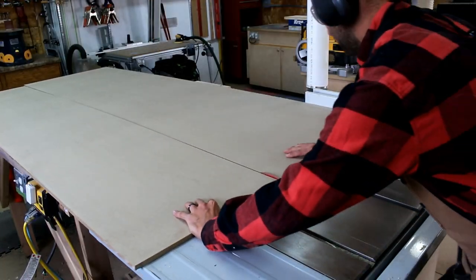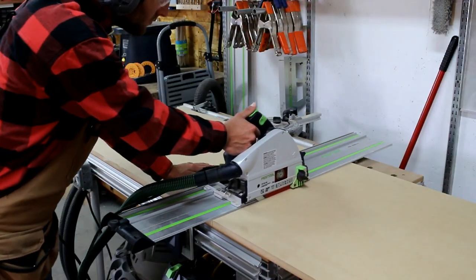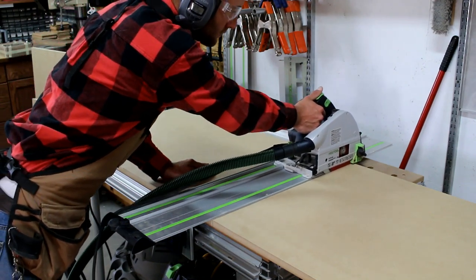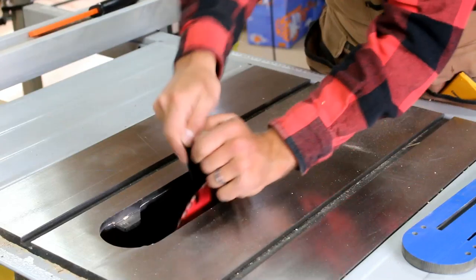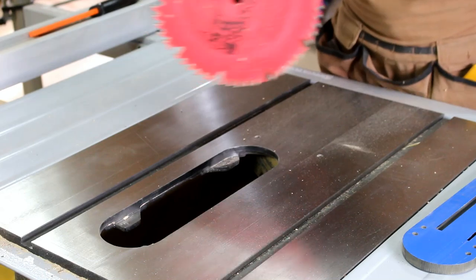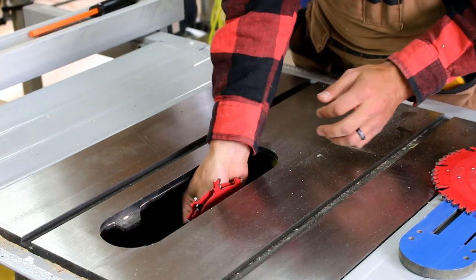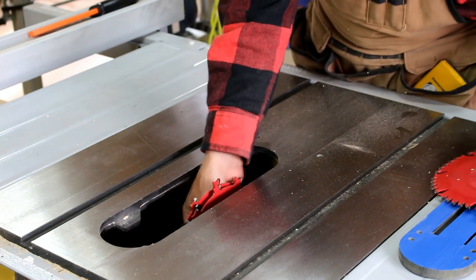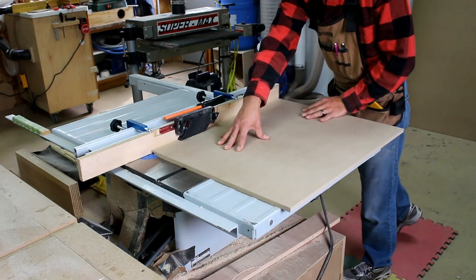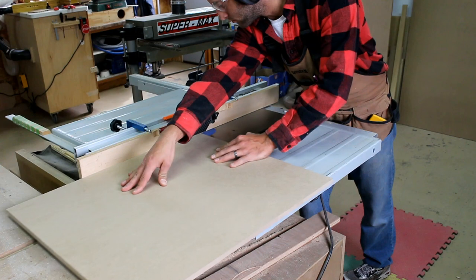I cut all the case parts to width at the table saw and head over to the MFT-3 to cut them to length. The joinery method for the case work will be rabbets. I install a half-inch dado stack in the table saw and make a rabbet in the top, bottom, and also the back for both of the sides.